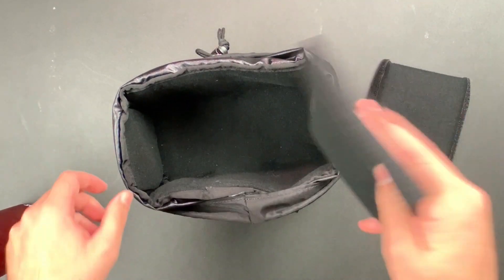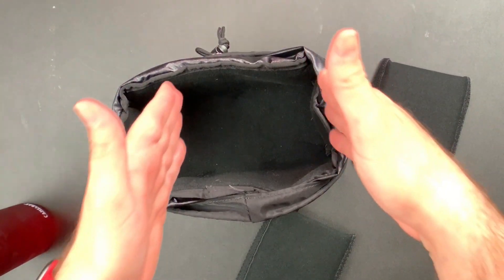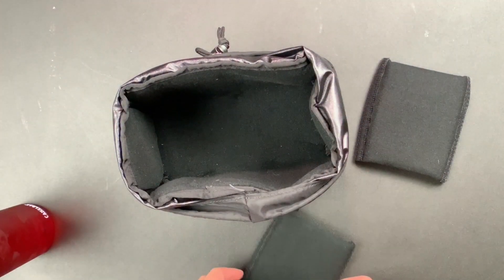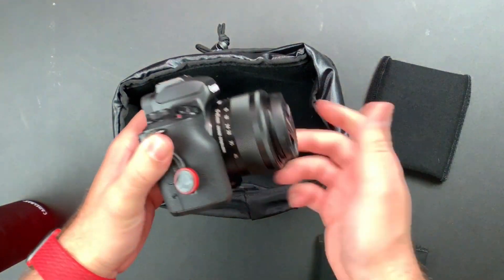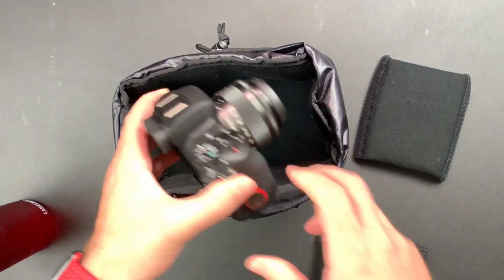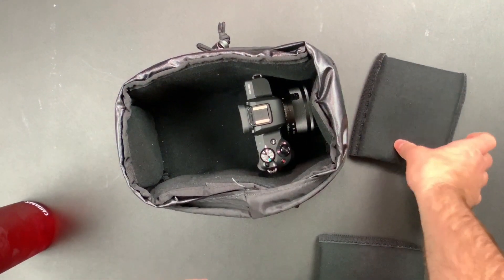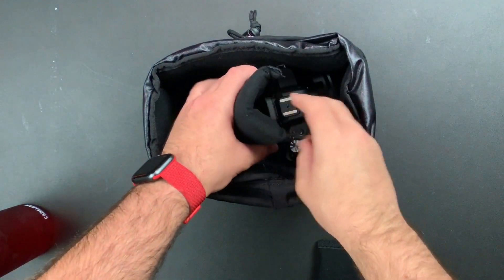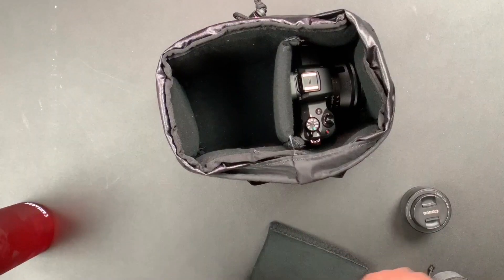With these two adjustable dividers, you can set this up and really put your camera in there with the lens on it, ready to go. You can set your dividers out from the side. I'll take my Canon M50 with a small zoom lens — this is the 15 to 45, I've got an 18 to 150 somewhere around here, and it fits in there just fine as well. So I'll put my camera in and get it pretty snug for the center.